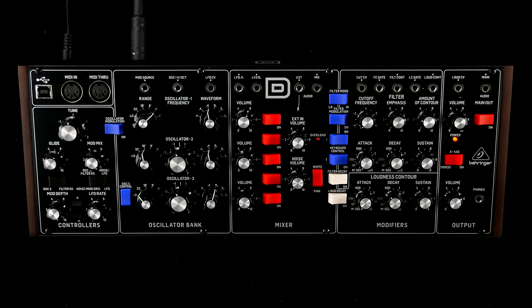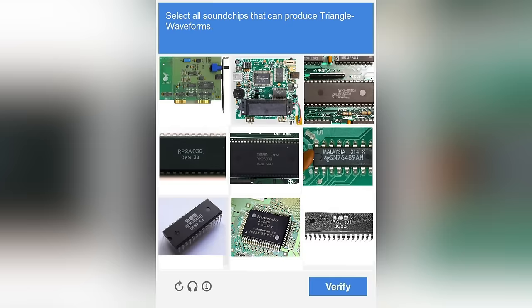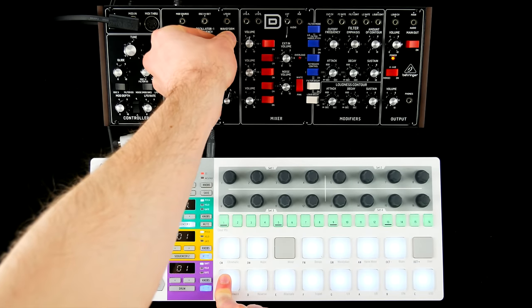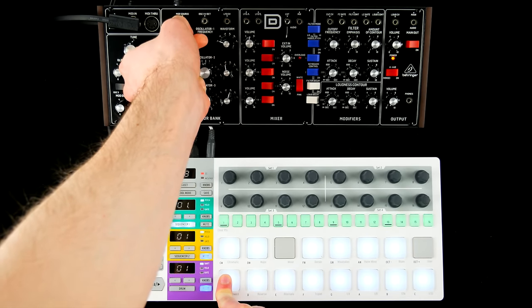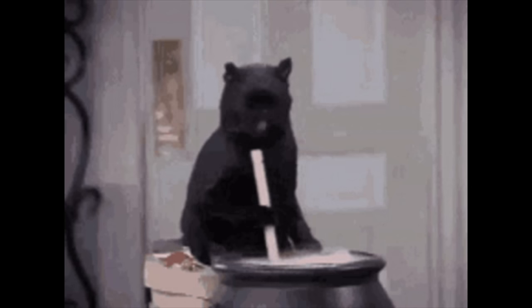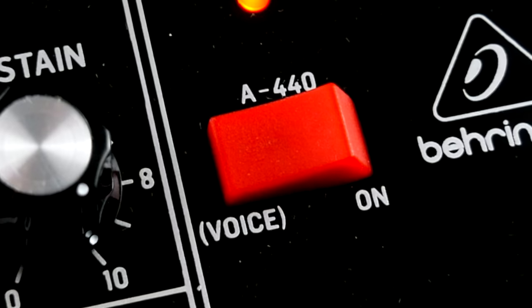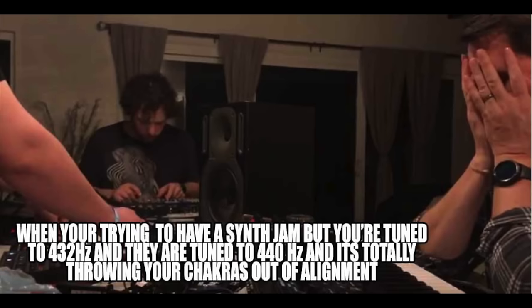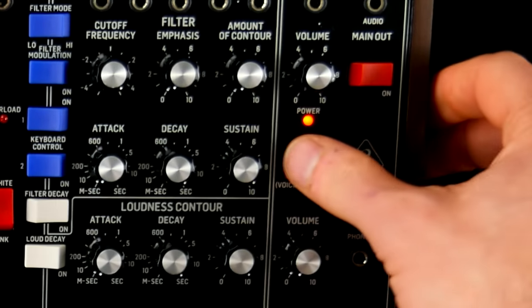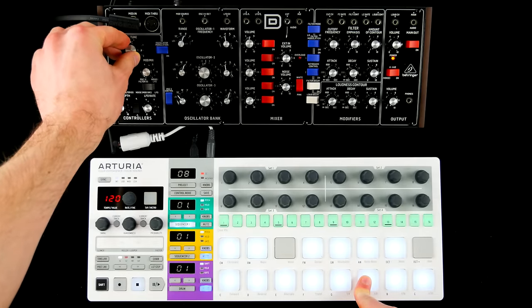Mostly monophonic tones are based on three massive oscillators offering standard waveforms, but come with a disturbing lack of PWM. There is no modern witchcraft like DCOs or auto-tuning. Switch on the totally not 432 Hz concert pitch, adjust master tune, and set individual tuning of oscillators 2 and 3 to taste.